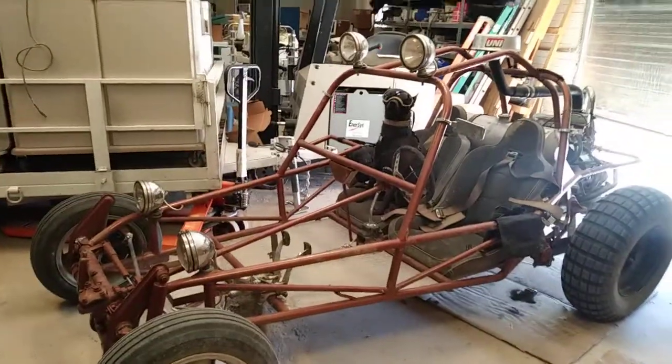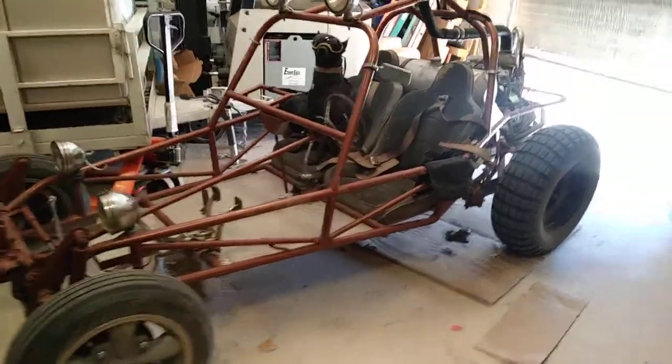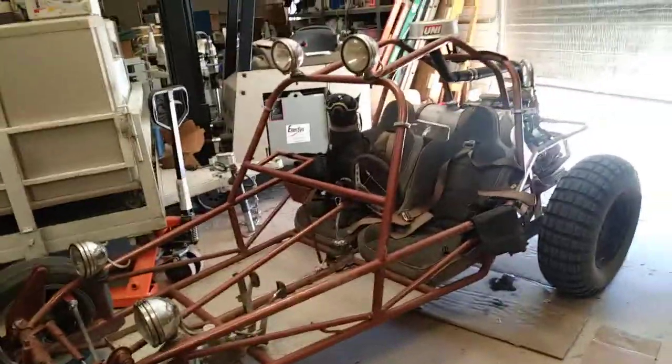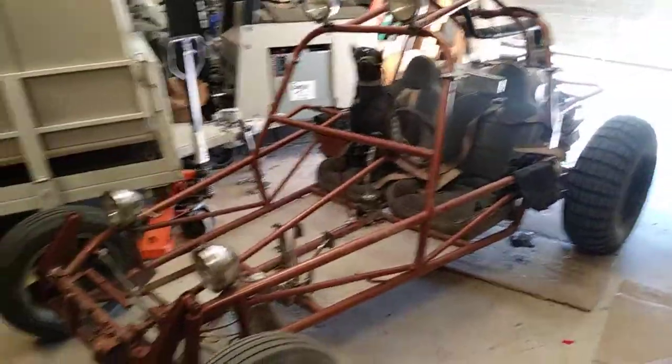Hey everyone, this is Eric. What I'm gonna do real quick is show you guys how I made a three-point harness to keep my dog in the sand rail when we go sand railing. I'm gonna start with the things that I purchased to make this all happen.